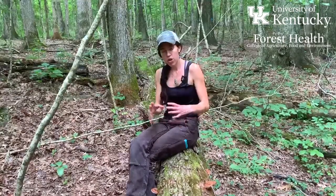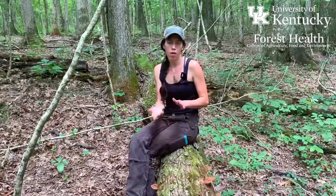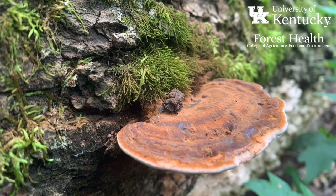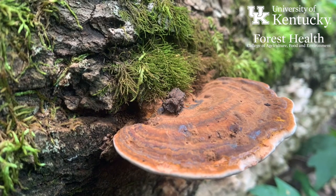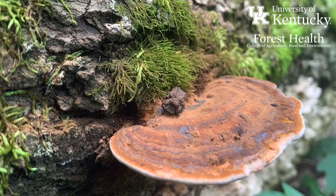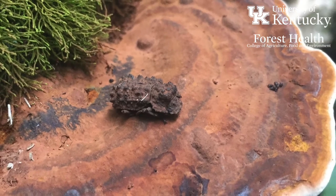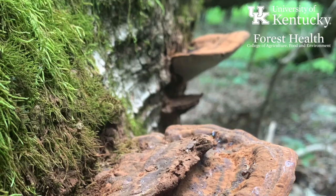They have a shelf-like, woody fruiting structure that is very tough — not something that easily breaks apart — and they grow on decaying hardwood trees either as saprotrophes or as parasites. They tend to have a brown to buff colored top to the fruiting body and can sometimes have a slightly dusty appearance. They may also be more of a light gray color on occasion, depending on what they're fruiting on and the age of the specimen.